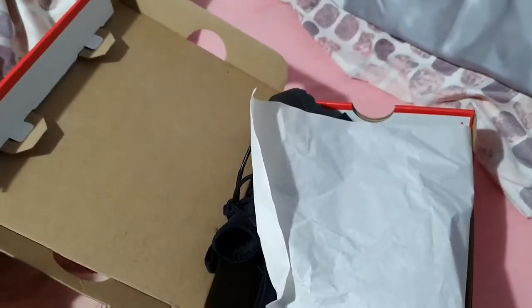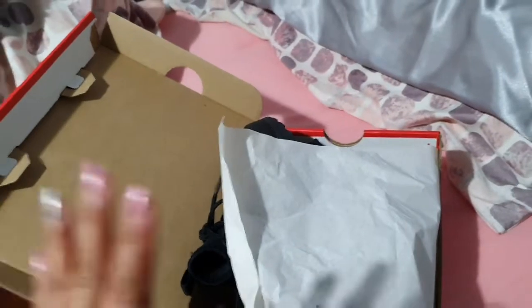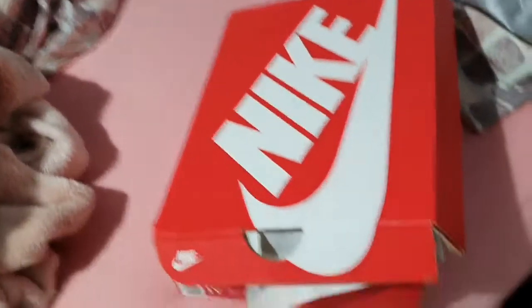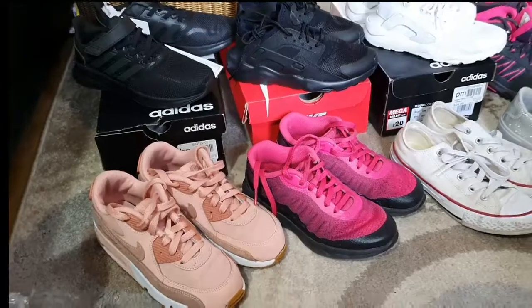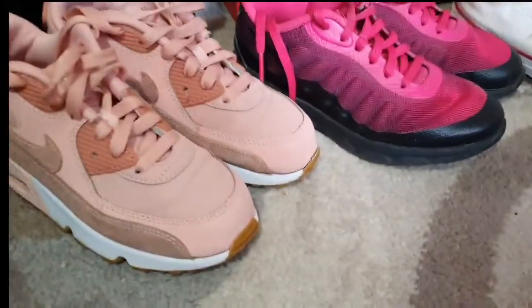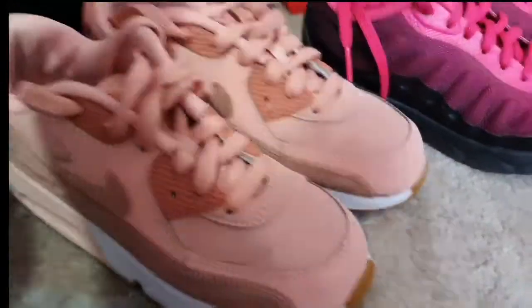That is comfortable shoes, breathable shoes, and flexible. It's the most comfortable shoes for me, ever, that I've worn. And let's start with my shoes collections, or my shoes, or my trainers.